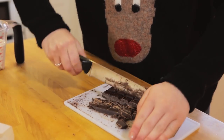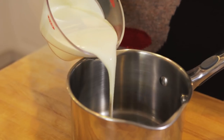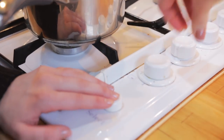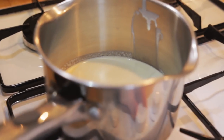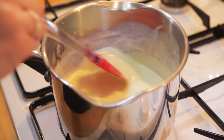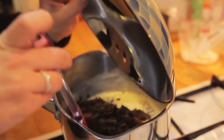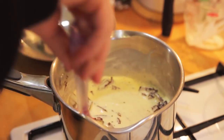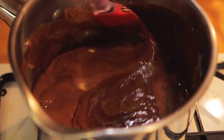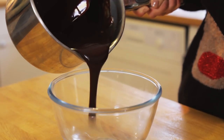For your chocolate ganache, chop up your chocolate into small pieces and pour your cream into a pan. On a medium heat, heat up the cream until you can just keep your finger in. You then want to take it off the heat, pour in your chocolate and stir until smooth. Transfer to another bowl and leave to cool.